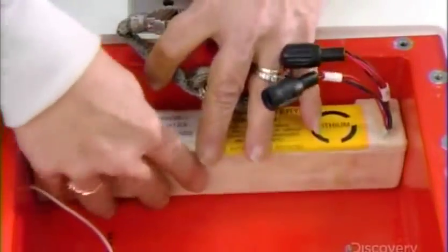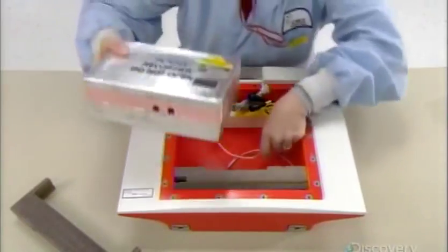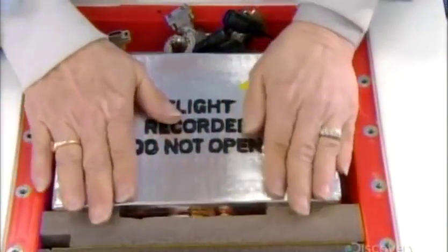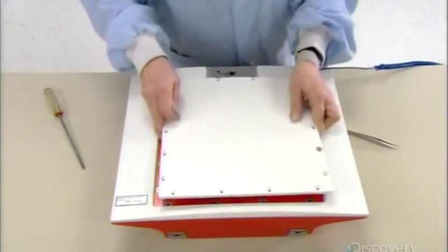Then they install the battery that powers the transmitter for 150 hours. They connect the battery to the transmitter in the fireproof box, connect the transmitter to the antennas, then screw the cover to the aluminum plates embedded around the cavity's perimeter.